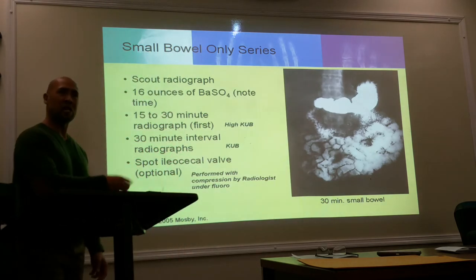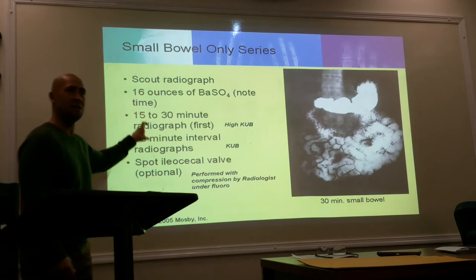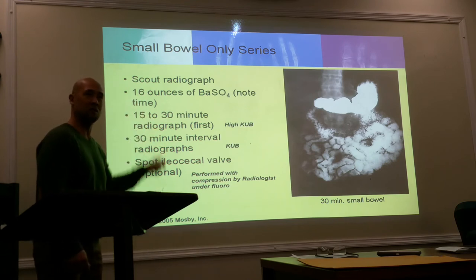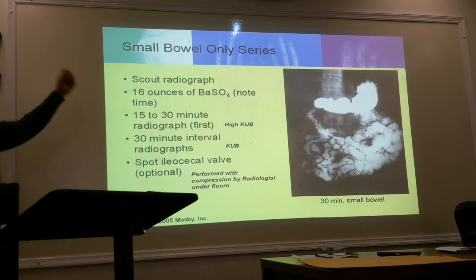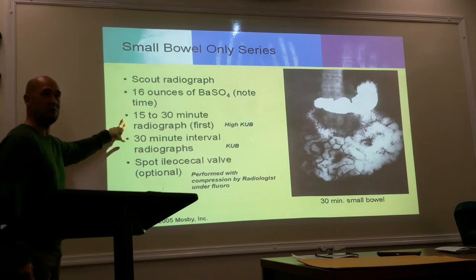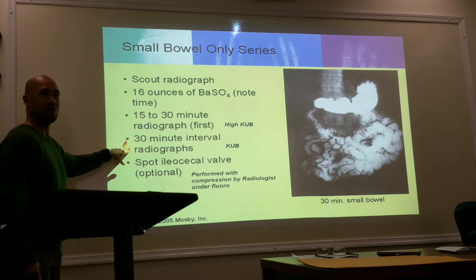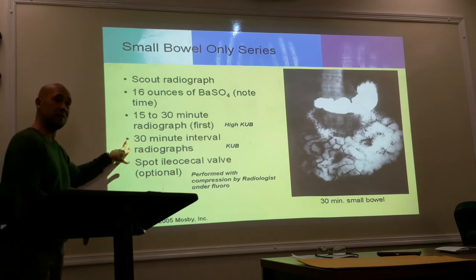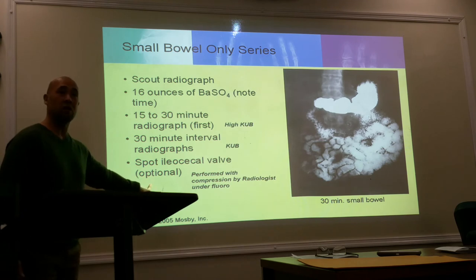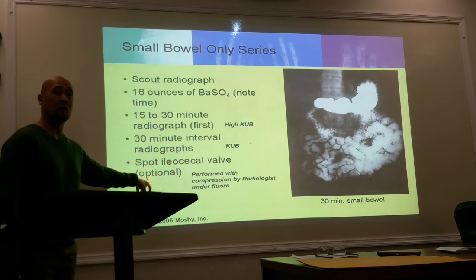Every time you do a KUB, you have to put your time markers on there: your 15-minute, 30-minute, one-hour, one-hour-and-a-half, two-hour, three-hour, four-hour, and so on. For just a small bowel, the same applies — high KUB for the first shots. Your 15- and 30-minute shots will be a high KUB, and then anything after that will be a KUB right at the iliac crest.